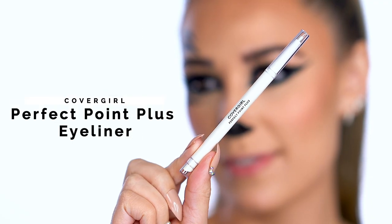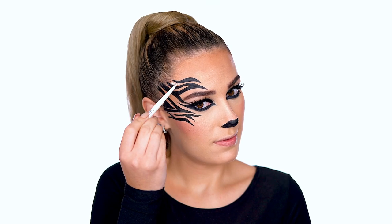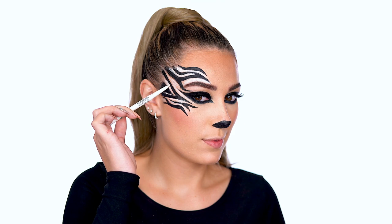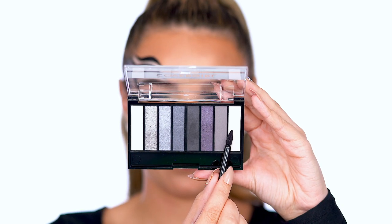Time to add our white stripes with Perfect Point Plus Eyeliner in White Out. This liner is so precise and acts as the perfect white base between the black stripes. Set in that white liner with True Naked Eyeshadow Palette in Smokey.